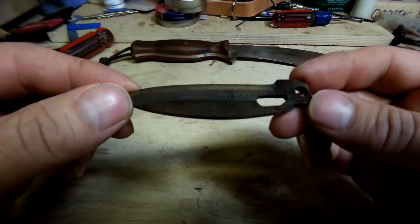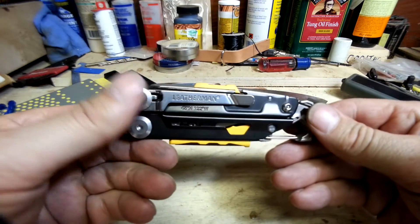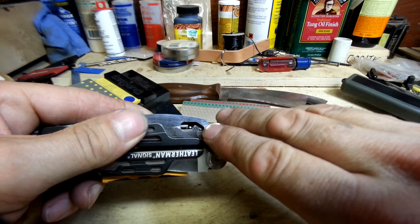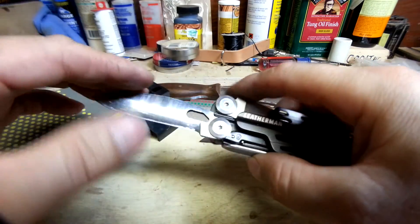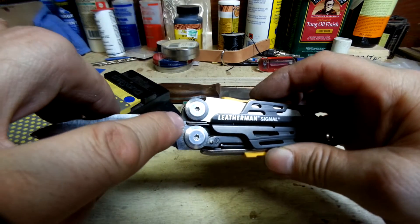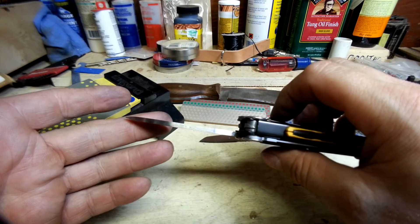Sharpen it and install it on the Signal. Here we have the Leatherman Signal all put together with the new blade. I made it so it sticks up a little bit higher so it can be used as a scraper even when closed. You can see the ball detent right in there so it still works and holds the blade closed. It can be deployed one-handed, the lockup is nice and solid, you can see where the liner lock engages, and you've got your stop here too for how far the blade opens. You have a convex edge with a 90 degree spine.